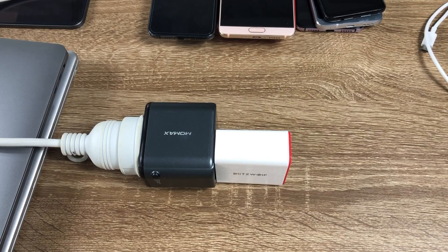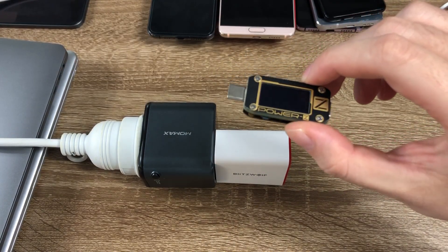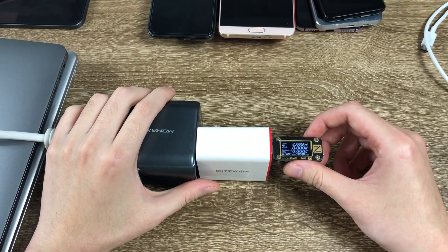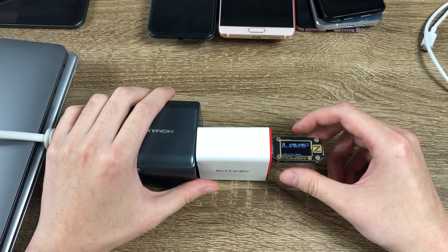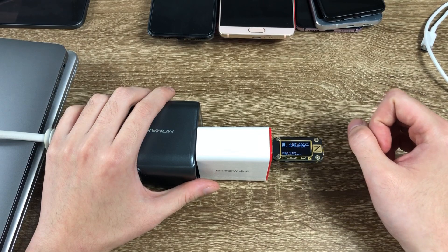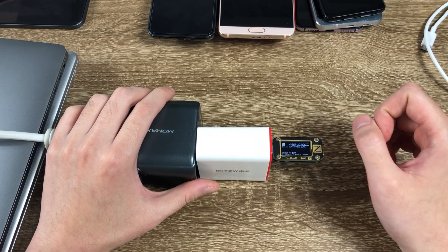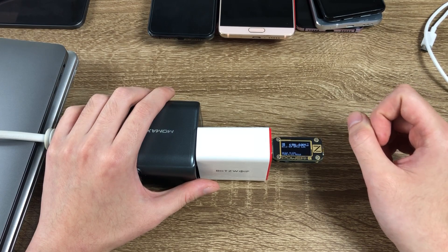Now I'm going to show you the charging protocols and power output levels with the PowerZ KM001C USB power monitor. Let's plug it in. First we go to option 4 with the direction key and select Auto — in this option it will detect all the fast charging protocols it supports. We can see it supports BC 1.2 DCP and Apple 2.4A protocol.